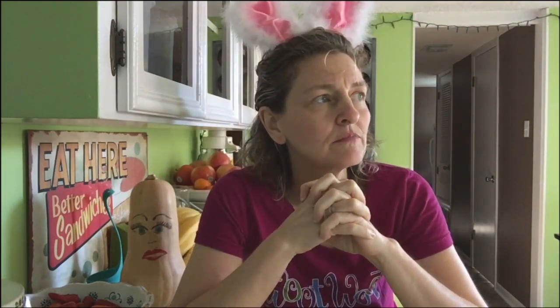The dried tofu soaks up the marinade like a sponge. Let it sit in the refrigerator overnight, then take it out and either fry it in a pan or throw it in the toaster oven to bake off the wetness. Throw that in a sandwich - it's as close as I can get to a wannabe BLT. That's our most awesome favorite sandwich - a quick tofu bacon.